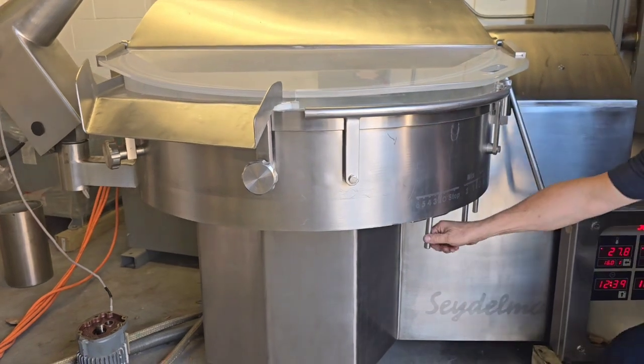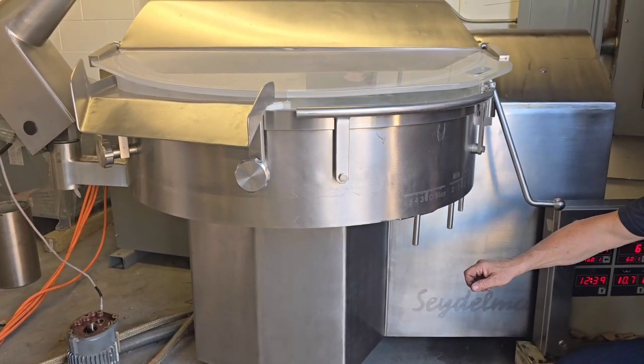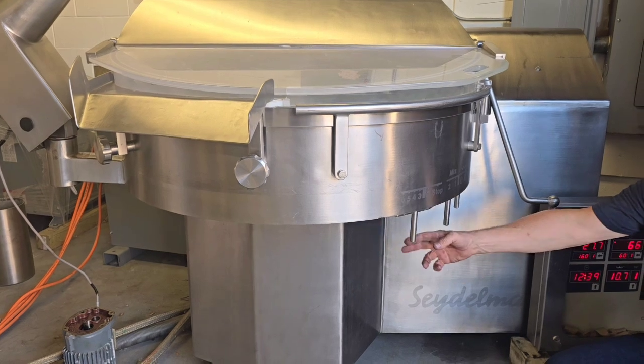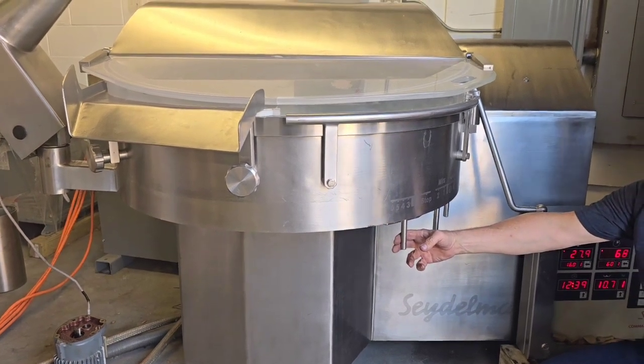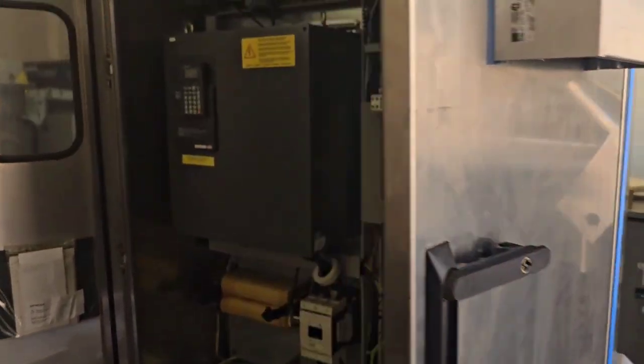We're going to go up one more speed to five here. And that's speed five. We'll go ahead and stop the machine. Give you a view inside the control panel here.